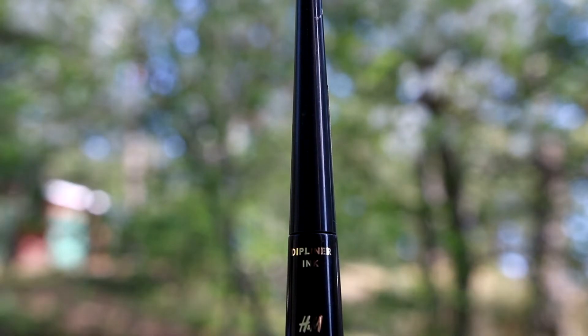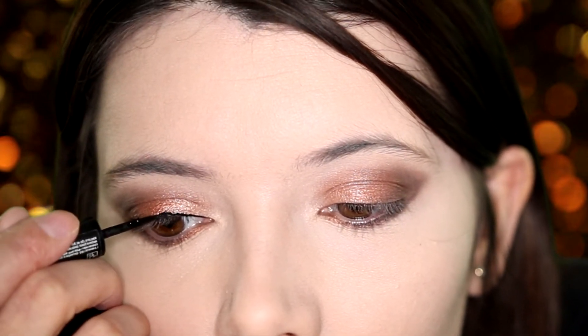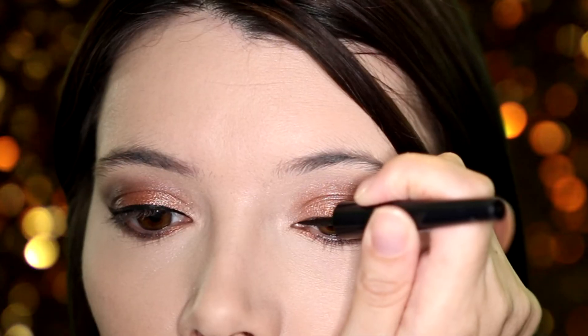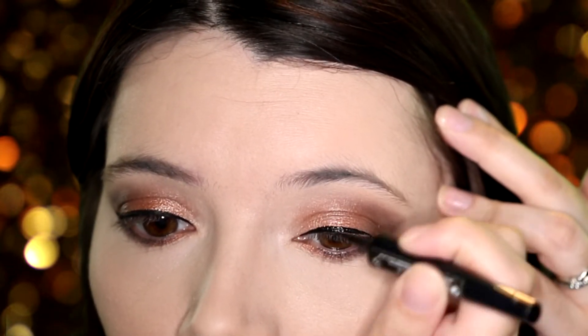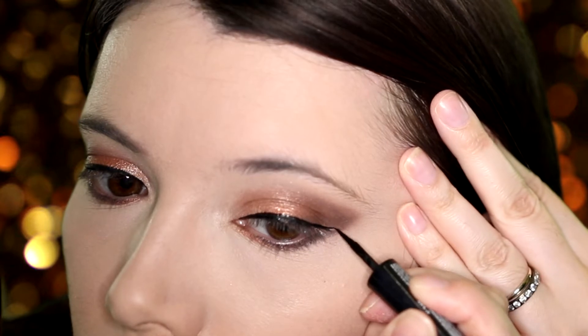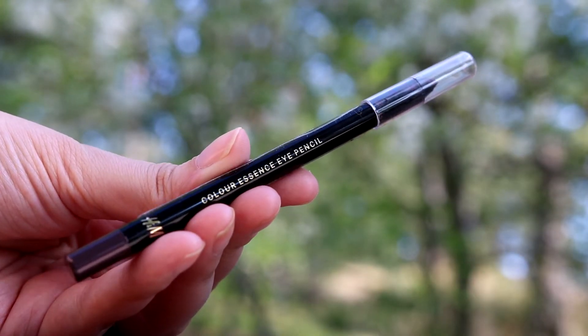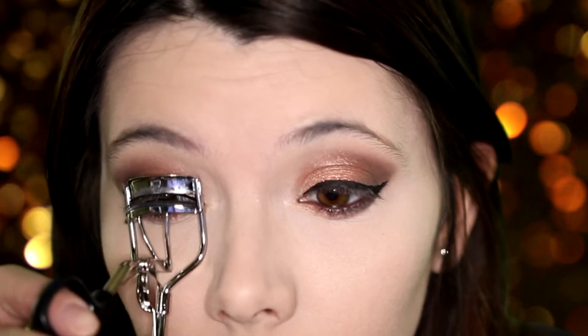Next I'm taking H&M's dip liner and creating a wing. Next I'm going to use H&M's eye pencil in the shade Almost Midnight and I'm going to line my waterline. Now I'm going to curl my eyelashes.